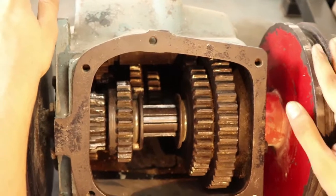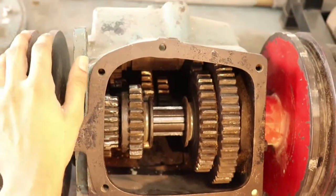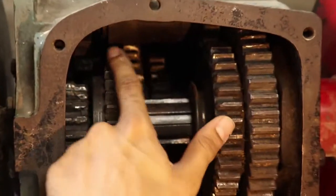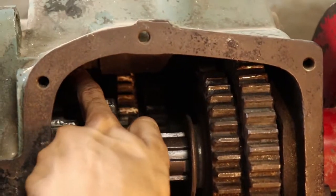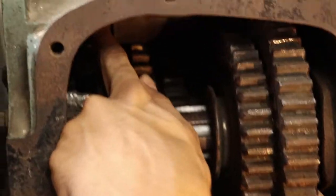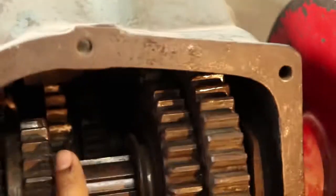After that, you can have a look at the inner shaft — there is a shaft on the inner side. This one has 26 number of teeth and the other gear on the back has 16 number of teeth.